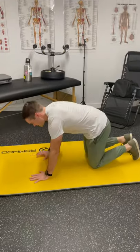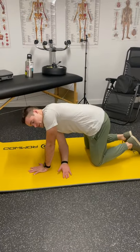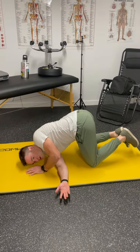You're gonna get on all fours, quadruped position, take your arm, palm facing up, stretch it down as far as you can. If you can get that shoulder to the ground, perfect; if not, just go as far as you can.